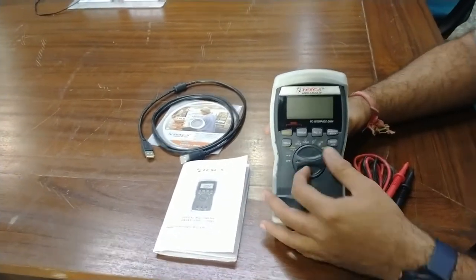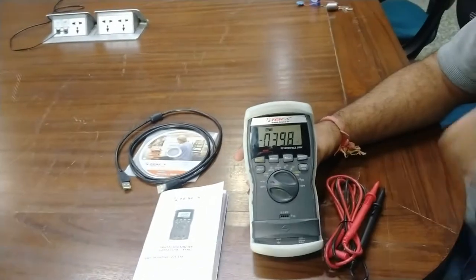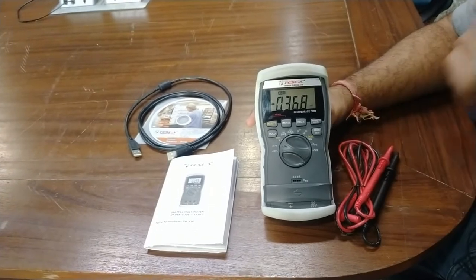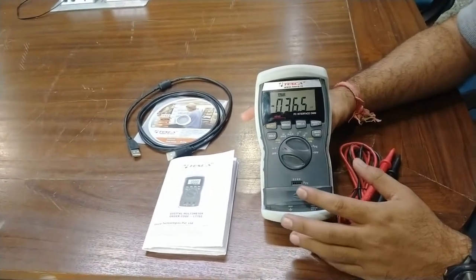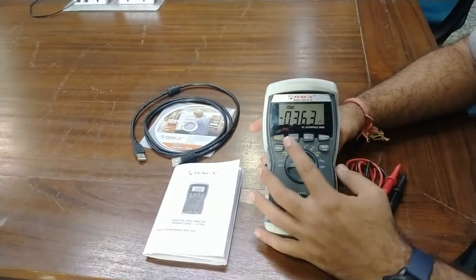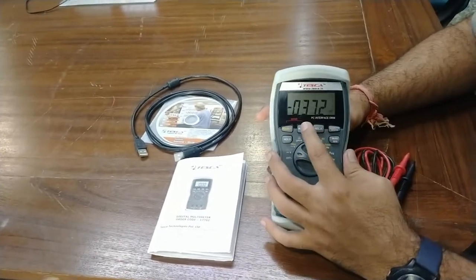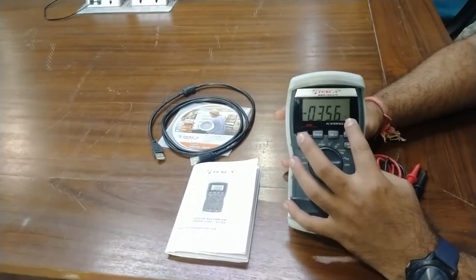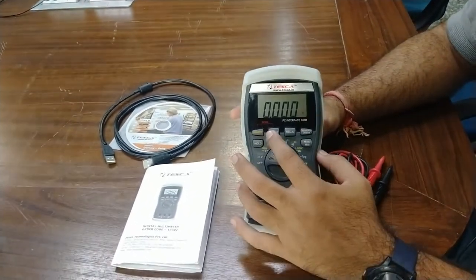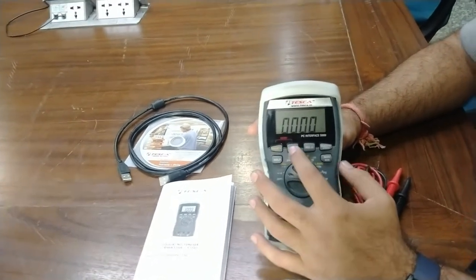Starting with voltage measurement: you can measure DC voltage and if you see the auto signal on the LCD screen, the range will be automatically shifted to whatever voltage range you are measuring. If you want to change the range manually, press the range button. Right now it is showing millivolts, and when we press to change the range, it switches to volts.